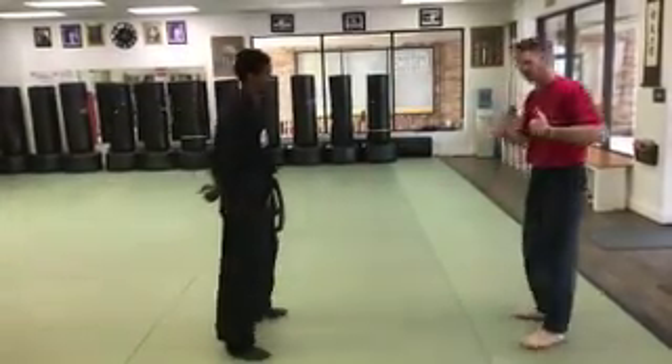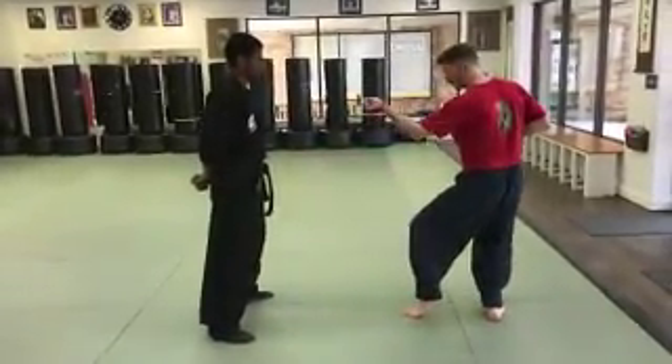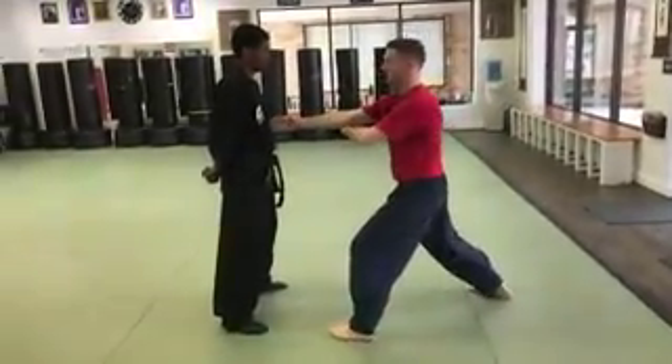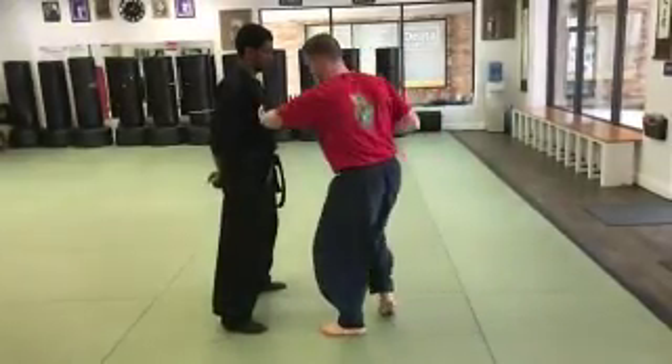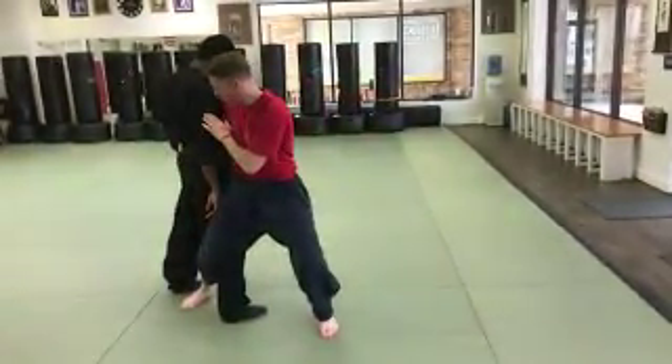So one partner is going to be at ease, the other one — myself in this case — is stepping forward, executing that horse stance middle punch, pulling back and doing that block into space, then applying my spear hand. Now the transition is facilitated by that underside hammer fist, then I'm going to step into my horse stance.